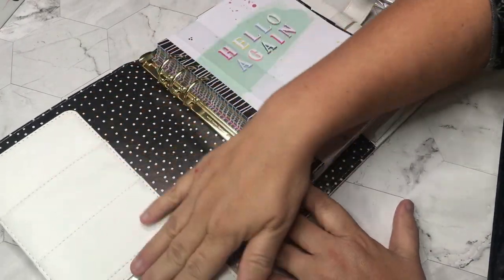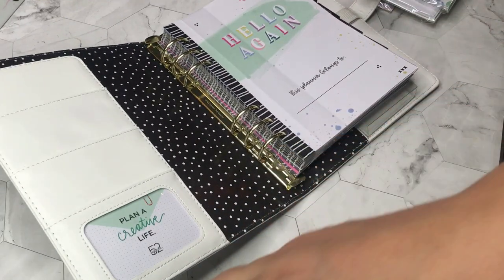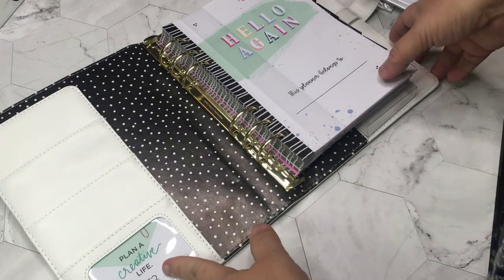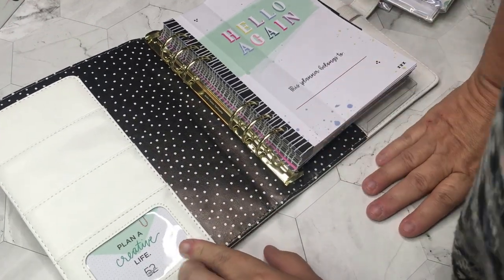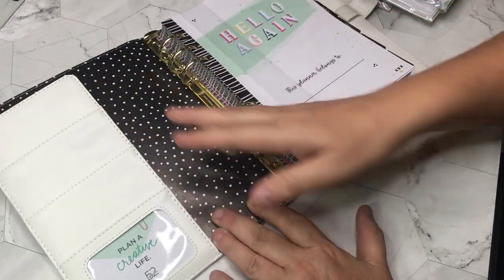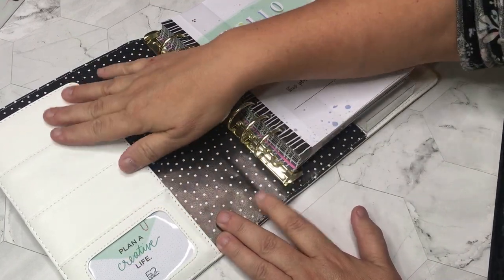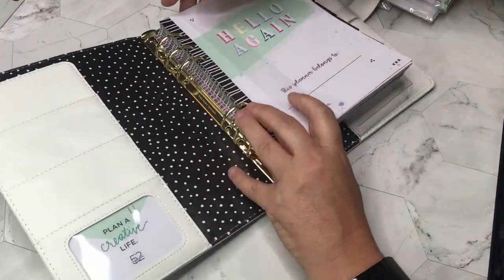I always like it when there's pockets on the side — great for sliding stickers and things in. I do love it when a planner has a pocket. Super cute interior.